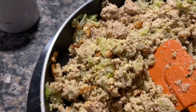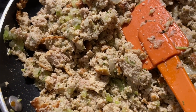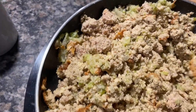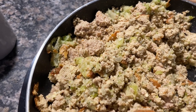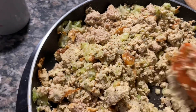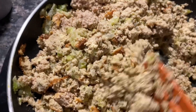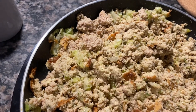I mixed some celery, onions, garlic, and bell pepper in here. I added about a half a teaspoon of parsley and a half a teaspoon of thyme.